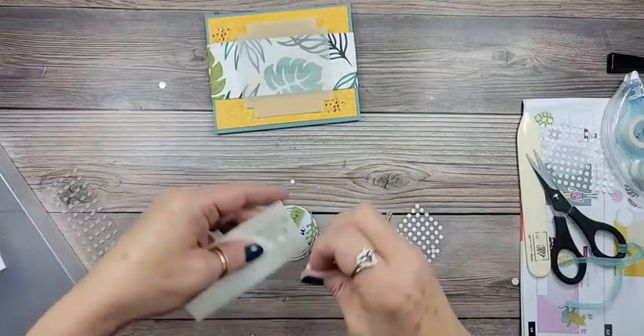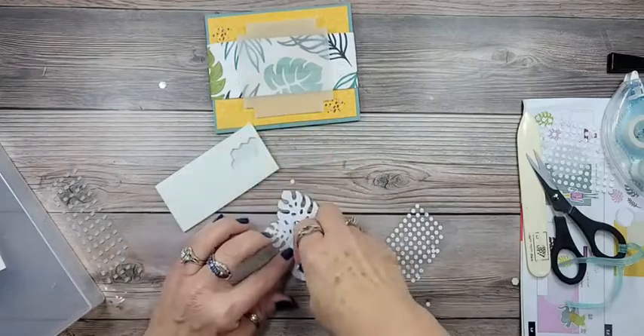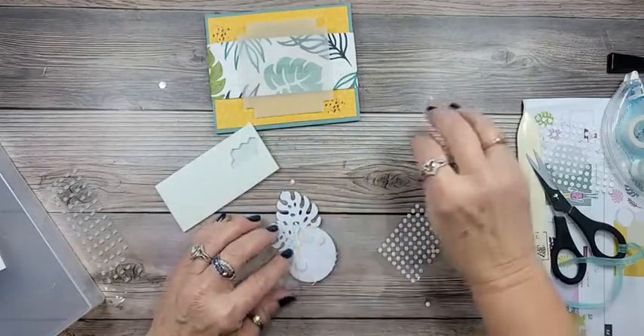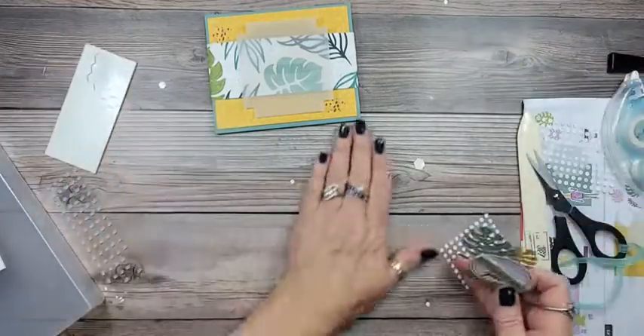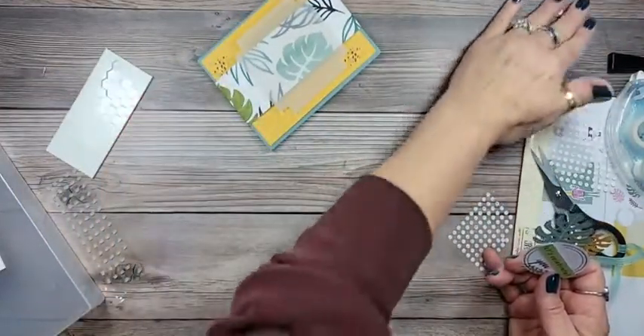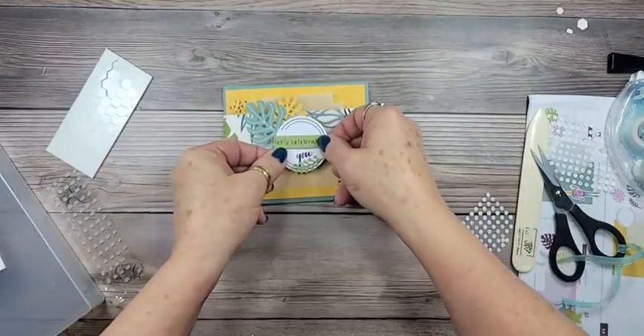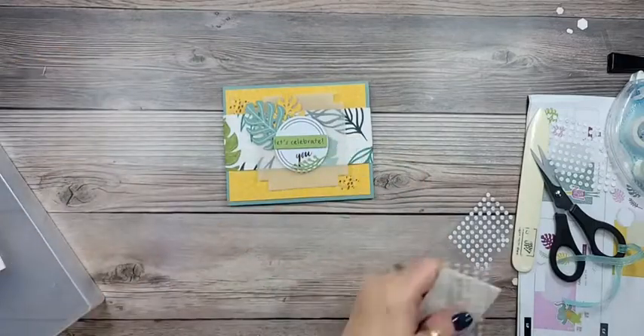The kit actually comes with almost a full sheet of dimensionals, which makes it nice. Let's get rid of all these dimensional backings — I love it when Chloe brings them in the house. We'll Celebrate You — and we're done!